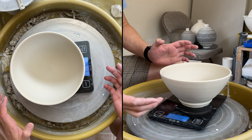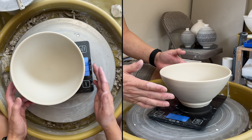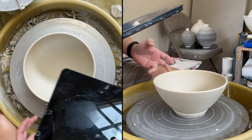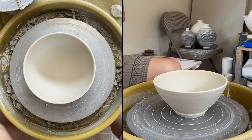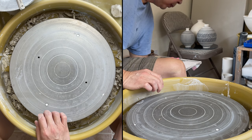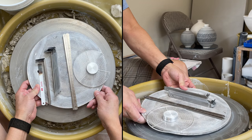I will weigh it after I trim it so you know how much clay I remove from the trimming. And I'd also like to talk a little bit about my trimming tools, the shin tools.